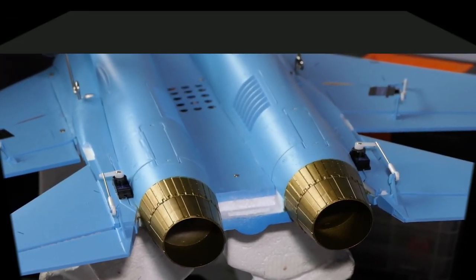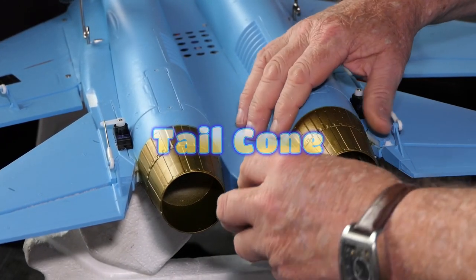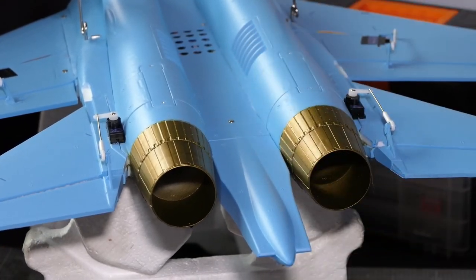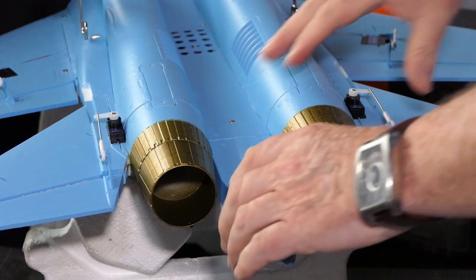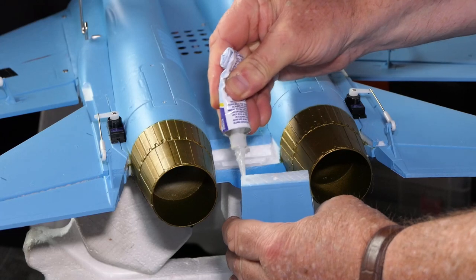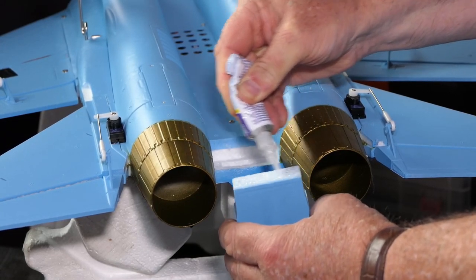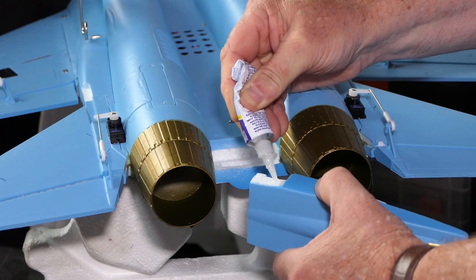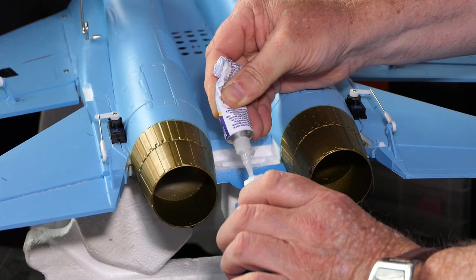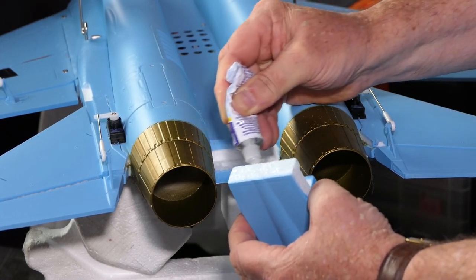To help speed this process up I've already put hash marks on the tail cone piece that's going to go in there. Let's get the glue on it. It's very good that they haven't sprayed the pieces where you need to apply glue.